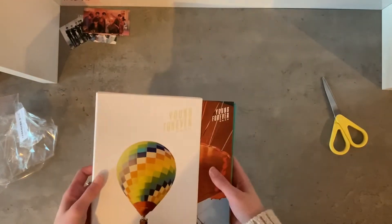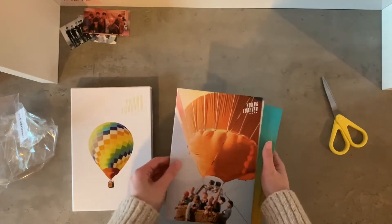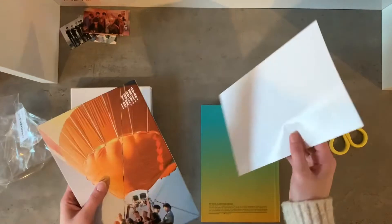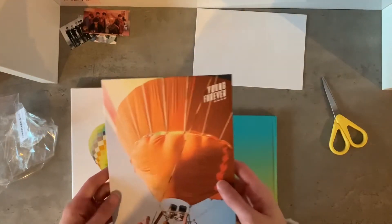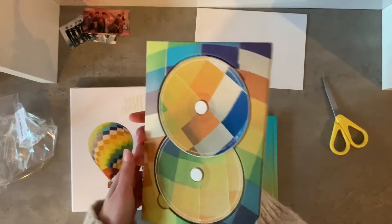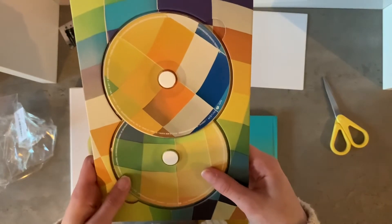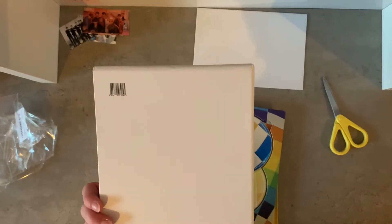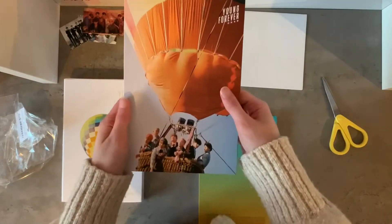I think it said this one came with a poster too. Oh, cute! Is this the official poster? I thought they stopped giving out posters after a certain amount of time. Wow, I love this — that's so pretty. And two CDs! There are tons of songs on this album, that's why there's two CDs. Yeah, that makes so much sense.